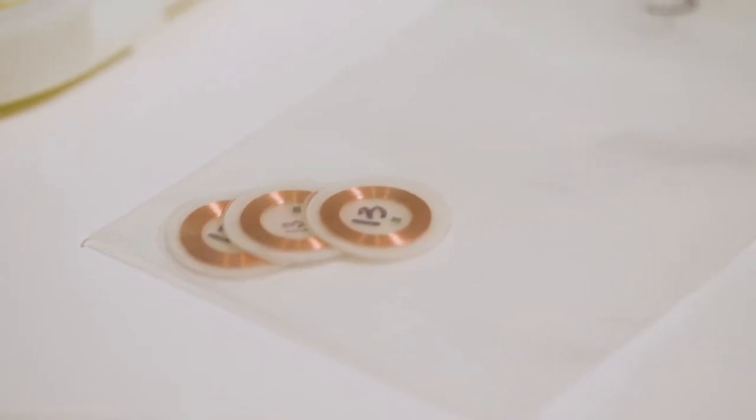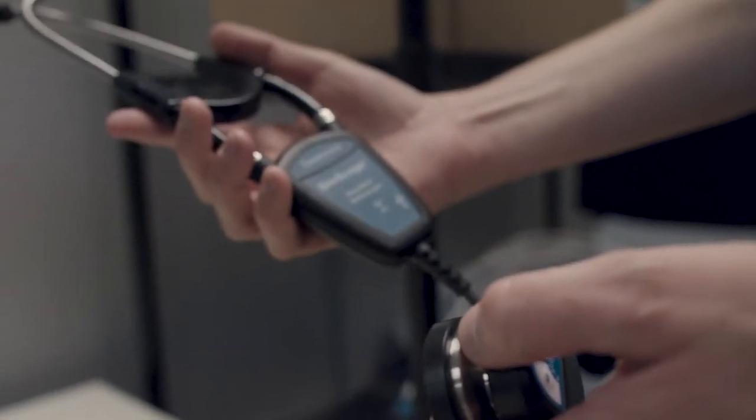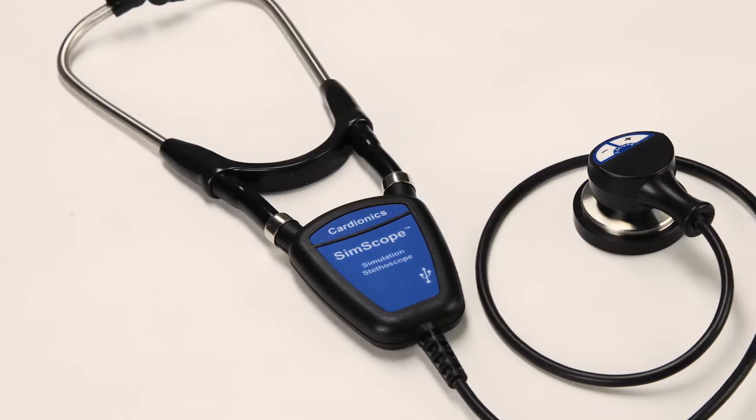The simulation suit has three primary technologies. The one that's most significant, of course, is the RFID tag — the technology that Cardionics has developed that works with their SIM scope.